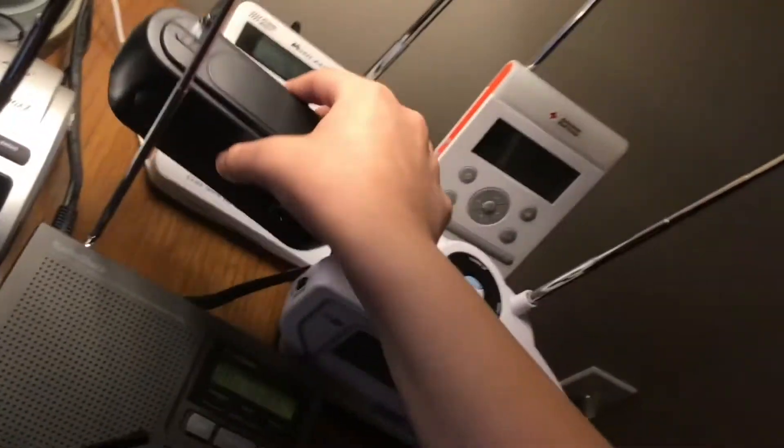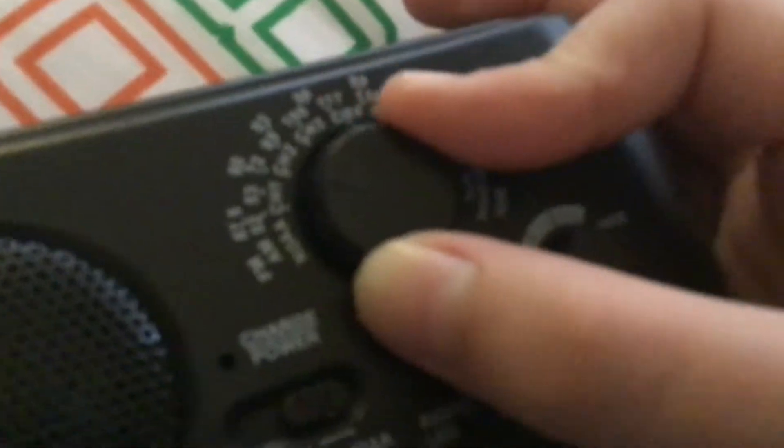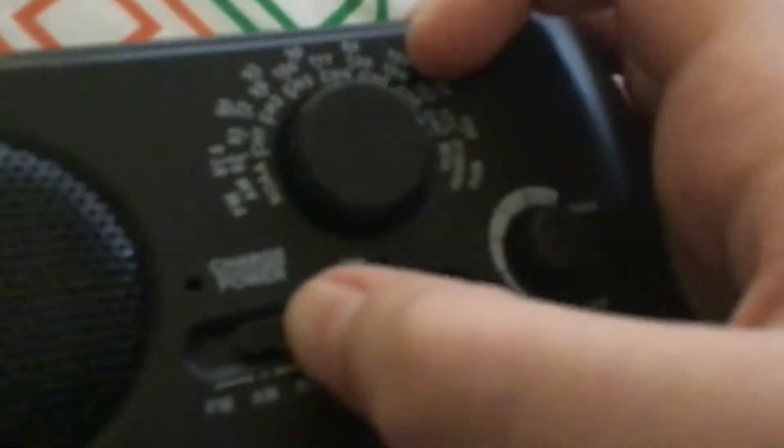Coming in at number 14 is the KA-331. The reason this is not one of my favorite radios is: one, there's no screen; two, you have to put it on batteries; and my antenna is actually bent, which they can bend very easily. This thing has a lot of downsides, and the tuner on this thing is incredibly horrible — like, horrible to the end of the world. I can't even tell you how bad this tuner is.